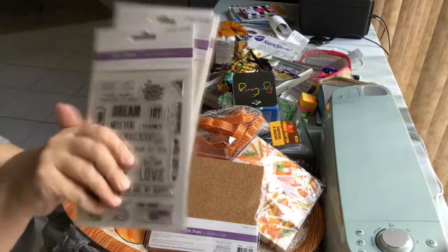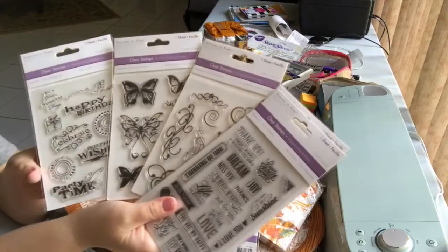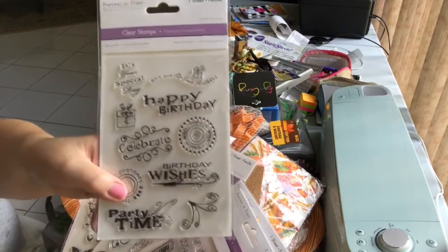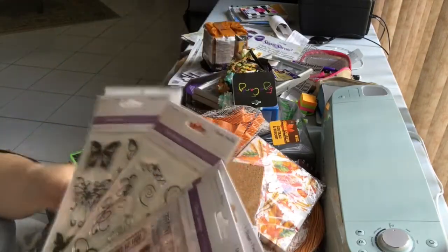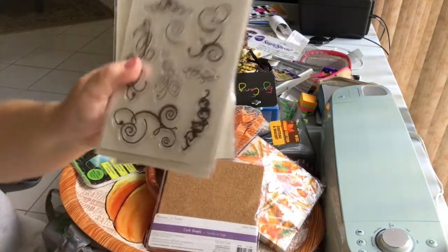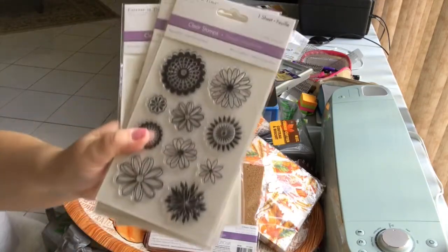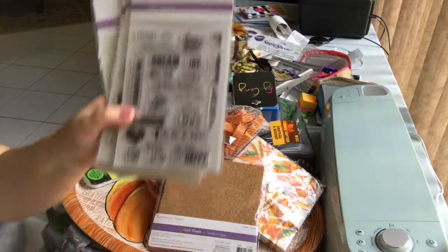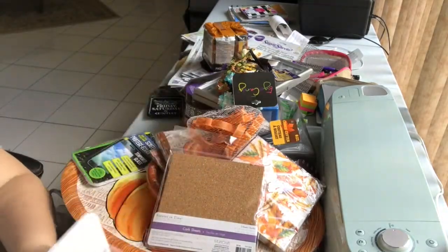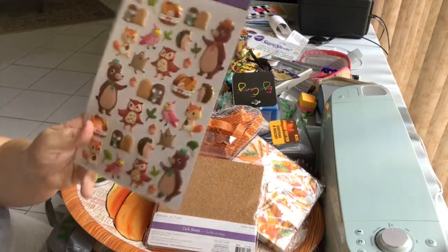The Dollar Tree I went to had stamps — I've never seen stamps at any of my dollar trees and I've seen other people haul them. So I was really happy to get these acrylic stamps to add to my extensive stamp collection. As a crafter, I can never have enough tools, and at only a dollar twenty-five, I'm totally justified!